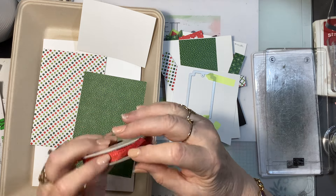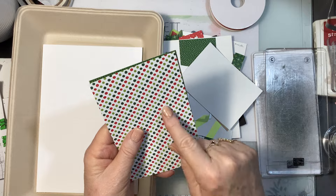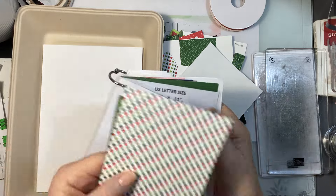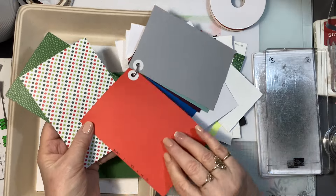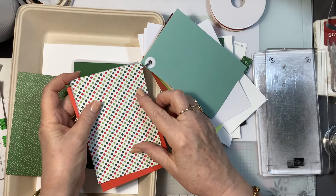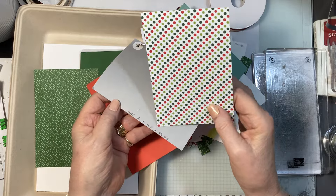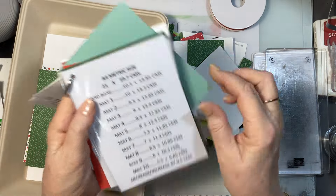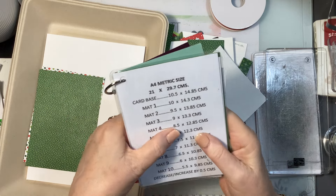You'll need a card base and a mat — I believe this is Mat Two. In Australia, Mat Two is 9.5 by 13.85 centimetres. If you're in the US it's also Mat Two but your size is different. If you don't have a copy of these measurements you can request the PDF — it gives you both metric and imperial.